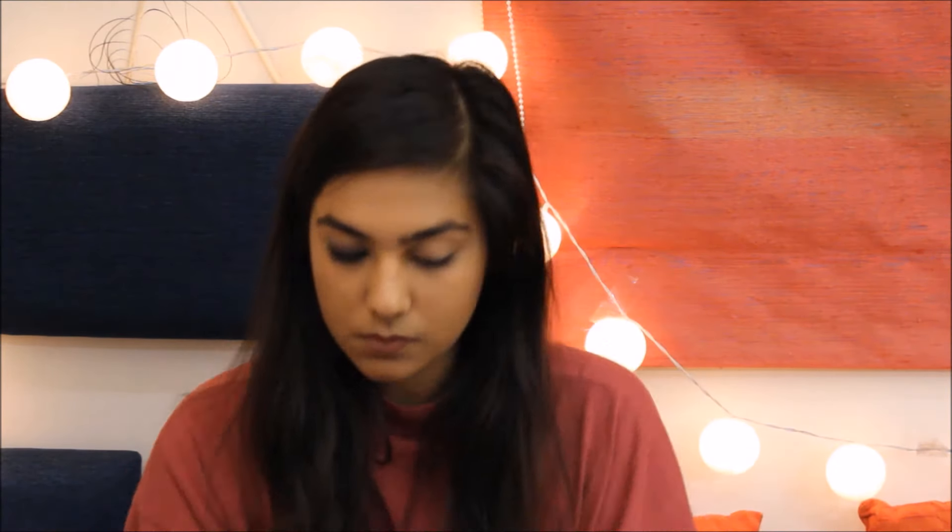Now repeat the same step on your lower waterline — line your whole waterline and smudge it out a little to create a smokey effect. Since I'm going to repeat the same process on my other eye, I won't repeat the instructions, but keep in mind you can keep building the kajal and smudging it until you get your desired intensity. I like to keep it very dark and very properly smudged.